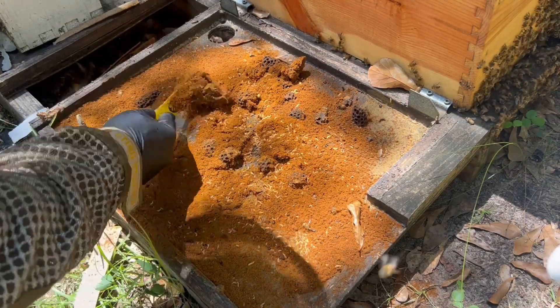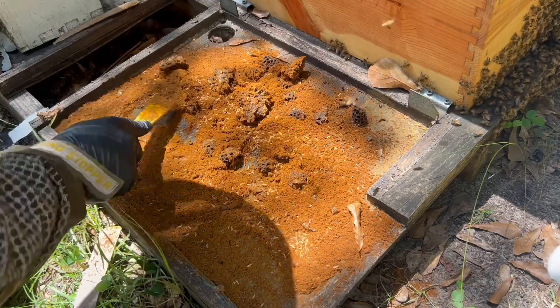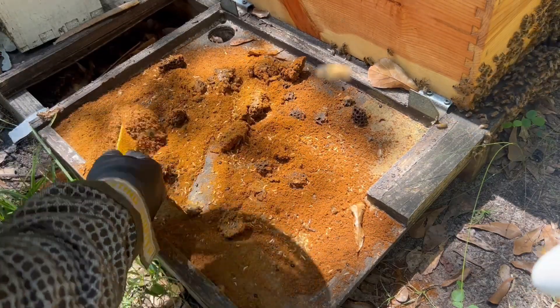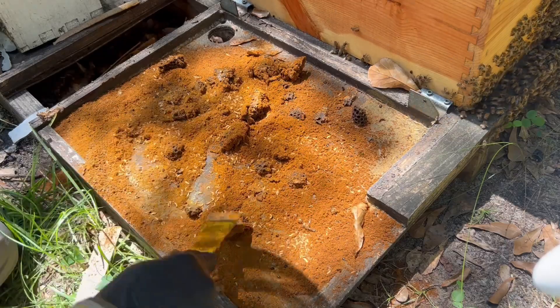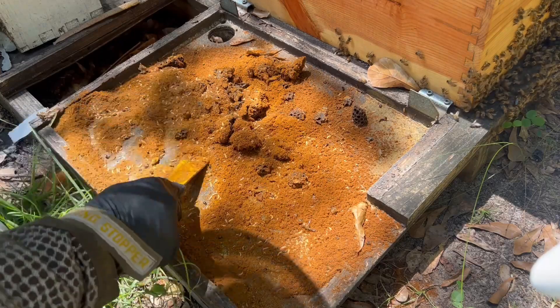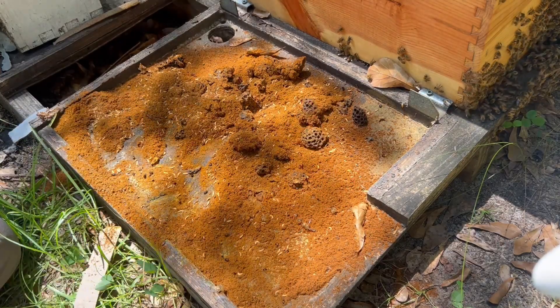Let me show you what I kind of like to do. I'm not recommending anybody do this, but I've found it to be successful. In a tree slime out, usually there's not all this yellow powder pollen like this — usually it's just probably thousands of larvae squirming around and slime everywhere.